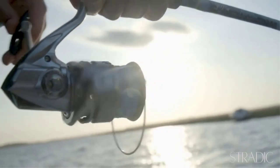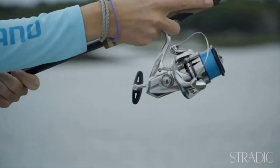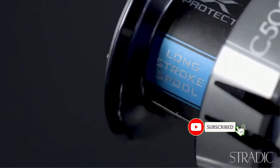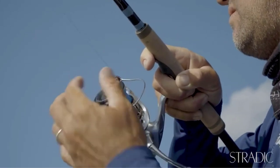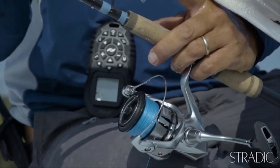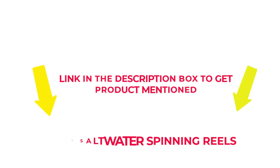There is an endless list of options for saltwater spinning reels out there. With so many, what are the best salt spinning reels for the money? Many products are available to choose from, each with several characteristics, benefits, and prices. I researched comprehensively, read many reviews, and compiled a list of the best saltwater spinning reels from reputable brands. Check the description for price and other information. Let's jump into the video to watch the best saltwater spinning reels.